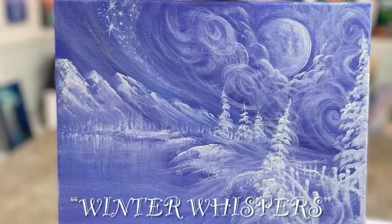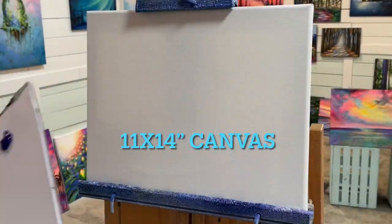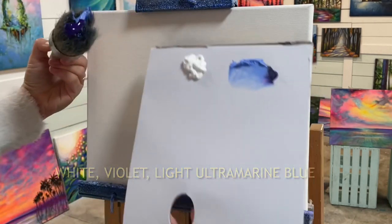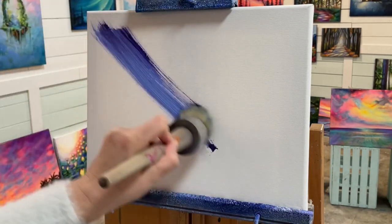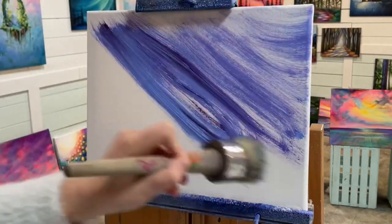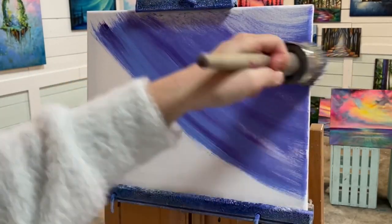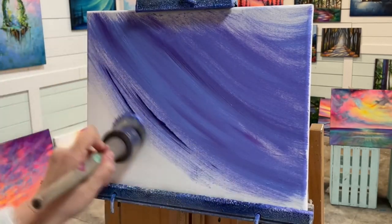Hi guys, welcome back to my channel. Today we're going to be painting this fantasy winter themed landscape called Winter Whispers. We're using titanium white, light blue, violet, and purple violet on an 11 by 14 primed stretched canvas with a round paint chalk brush — two to three inches. You don't have to have this brush; you can use any large blending brush. I'm taking both the purple and the blue and starting to paint the canvas diagonally, covering the whole canvas before beginning the next step.